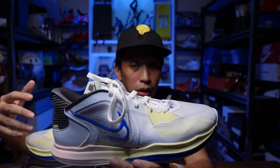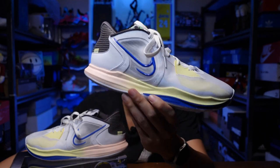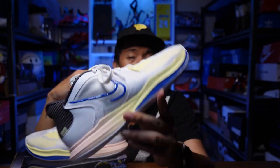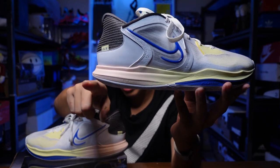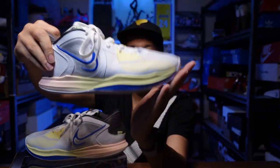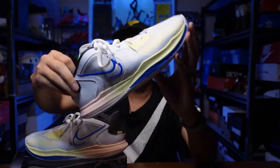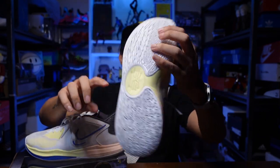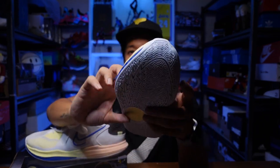A thicker foam doesn't mean it loses responsiveness — this still has a very nice court feel. It's not too thick, not too thin, just the right amount. I'm really impressed with the cushion. Looking at the heel-to-toe transition, there's a nice curve around the heel so when you're heel striking it gives a rocking motion, and it's curved up in the forefoot too, giving a very smooth heel-to-toe transition, especially when running up and down the floor.